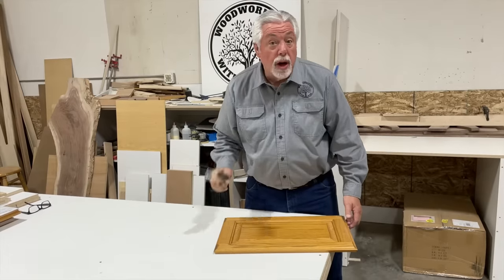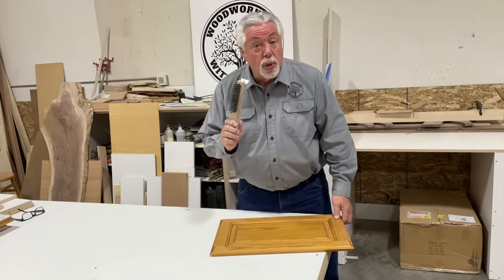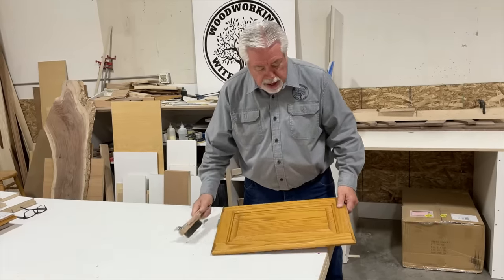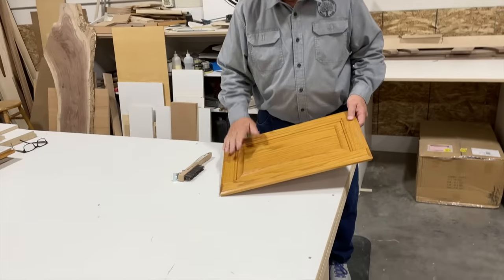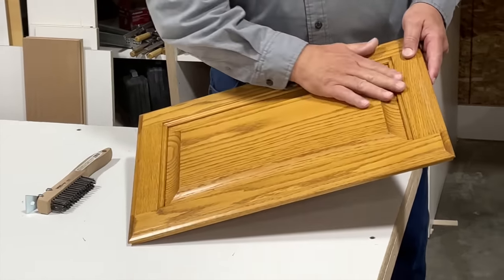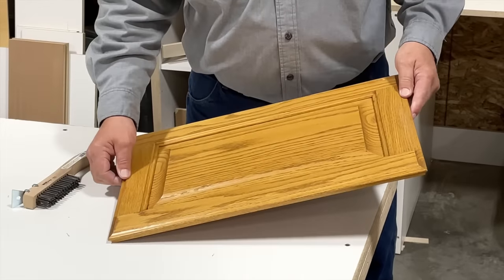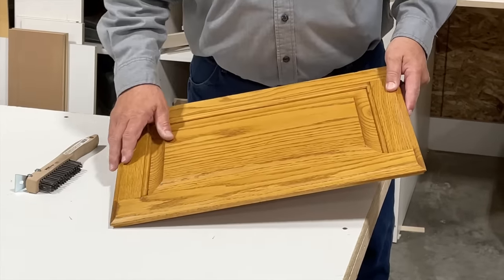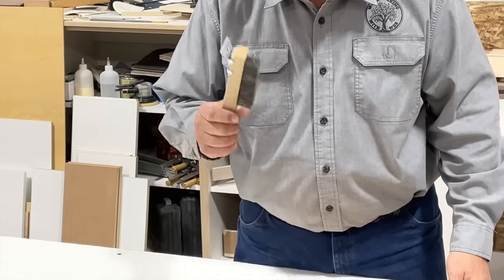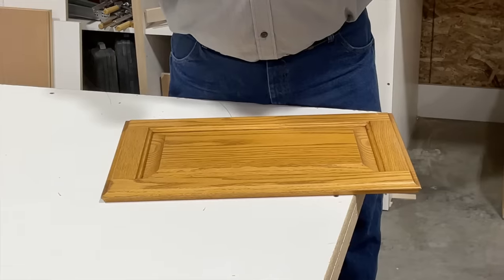We started off on our refinish job — we'll call it a refinish. We started off by just wire brushing with a good stiff wire brush. Now, before I wire brushed, I took some lacquer thinner and wiped down my door to wipe off all of the oils and greases and things like that that come from years of use. I wiped it all down, cleaned it all off. Now we'll get ready to wire brush, and then we'll take it to the paint shop and do the finish.